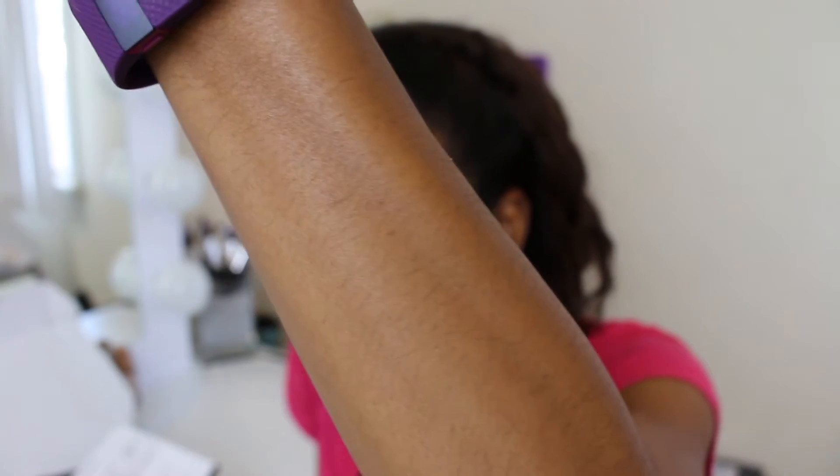I guess I'm going to try it now on my arm. I'm a little bit scared. It says to hold it at a 90 degree angle. Can you see some of this arm hair? My arm hair is black. All of my hair is black, so it definitely shows on my skin. I'm going to try it — I'm a little scared.